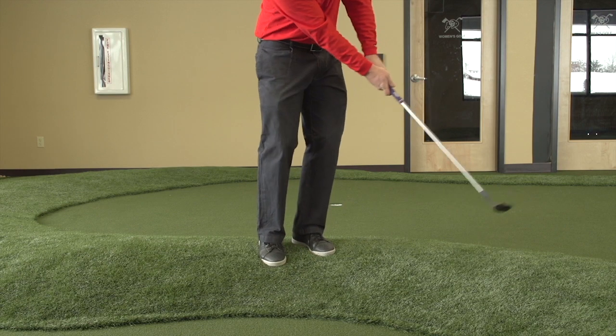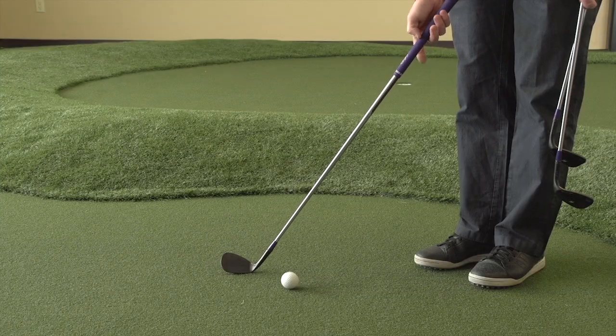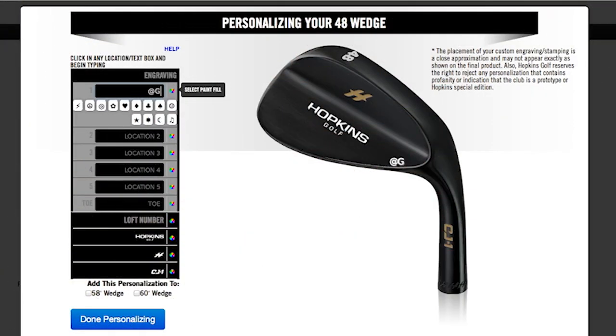I was able to set my lofts and got the lie angle exactly the way I needed it for my size. I got my lofts spaced perfectly, and I did custom engraving with our atGolfLife name on it.